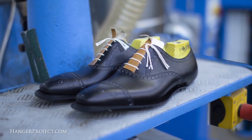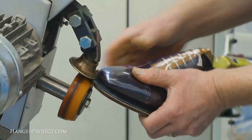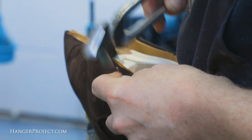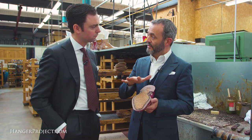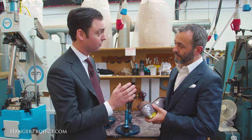Hi, I'm Kirby Allison and we love helping the well-dressed take care of their wardrobes. Because of our close relationship with Tony Gazziano and Dean Gerling, we were offered exclusive access to bring our cameras inside the new Gazziano and Gerling factory to share how they make their renowned Goodyear welted shoes — the first new shoemaking factory to be opened in Northampton in over a hundred years.